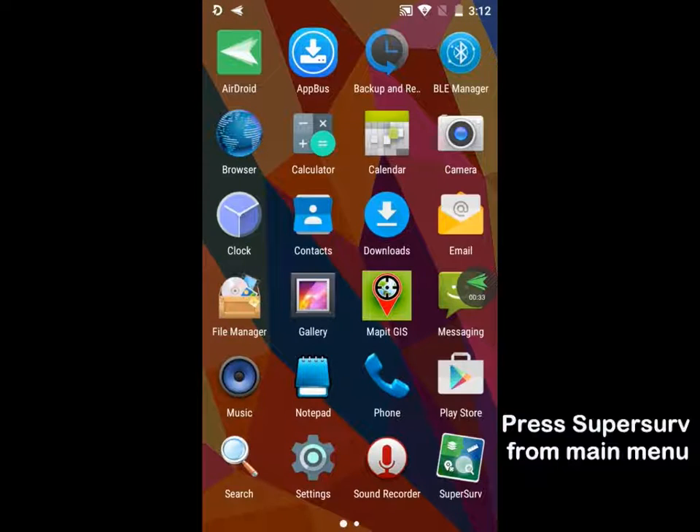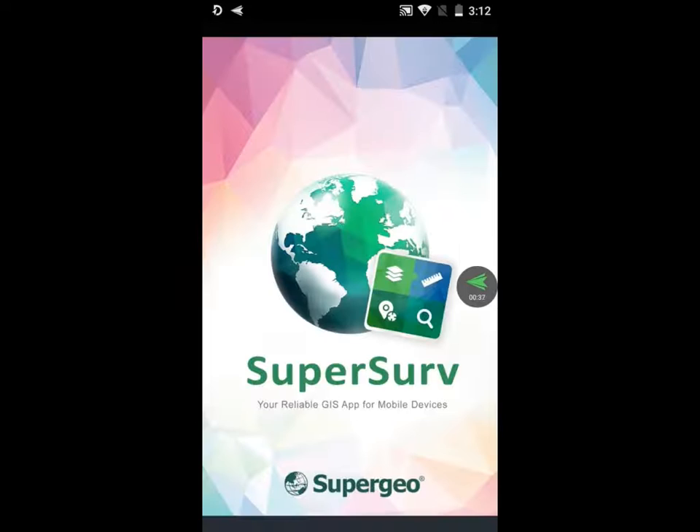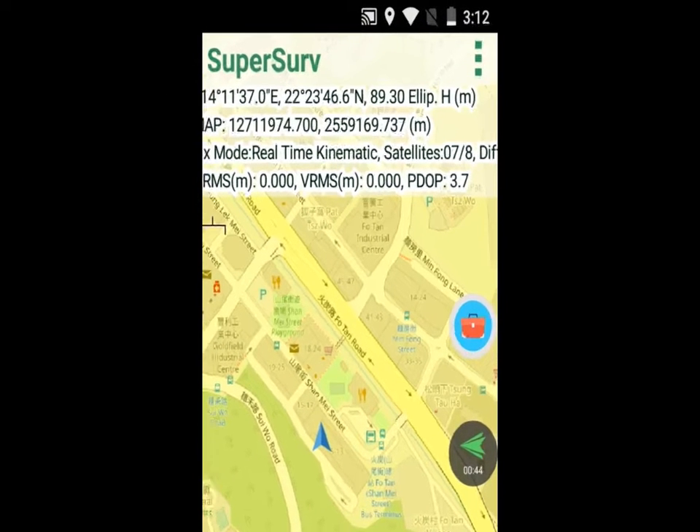Press SuperServe from the Main Menu. Press the left top corner, then the satellite icon to see the details.